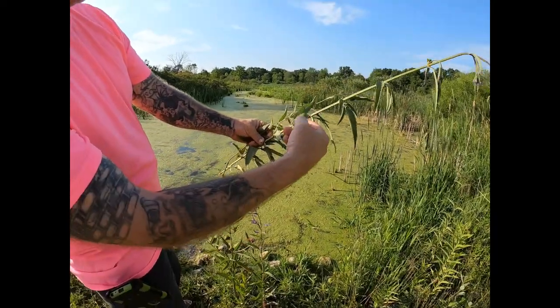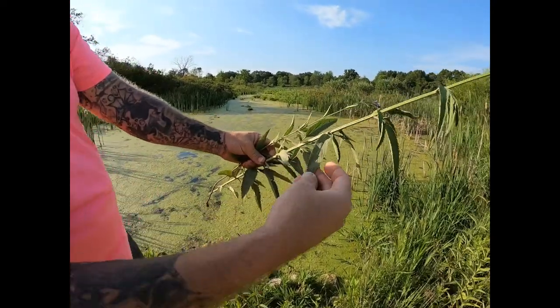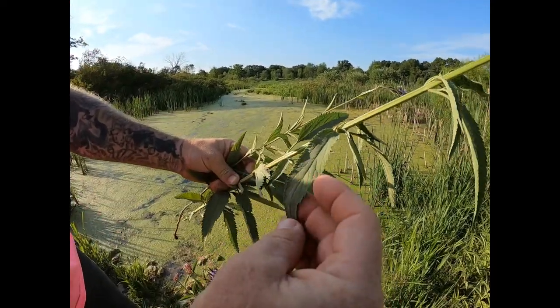The leaves are jagged and toothed, long and narrow, and rough to the touch.